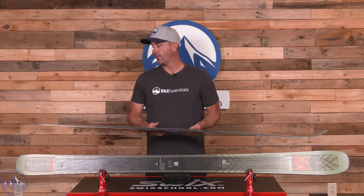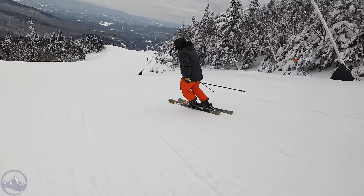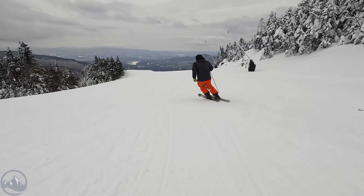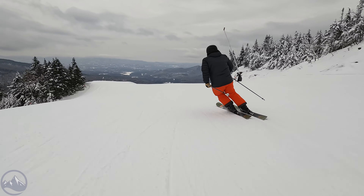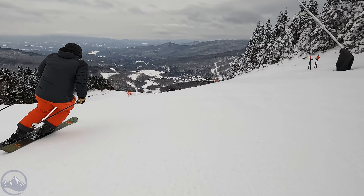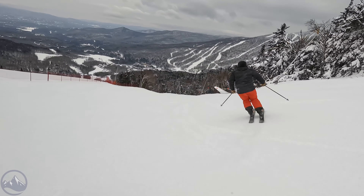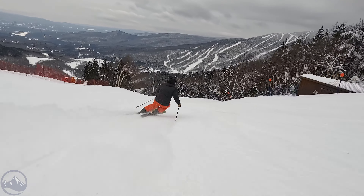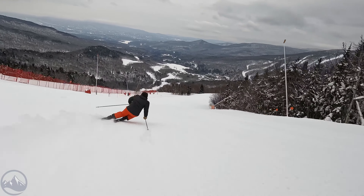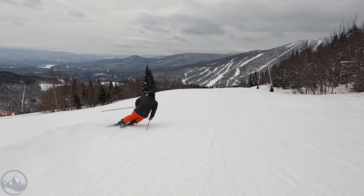It does come at the price of weight though. This 184 here is 2,243 grams, so certainly on the heavier side of the spectrum, and it doesn't feel particularly light on your feet either. They've made it more accessible through those tailored carbon tips and this refined Titanil frame, but it's still pretty demanding and requires skills, strength, or a combination of those things in order to access the entirety of the performance.